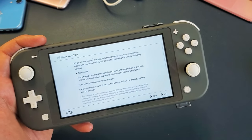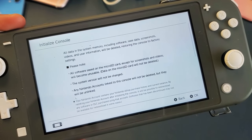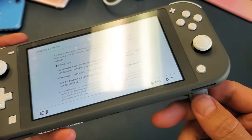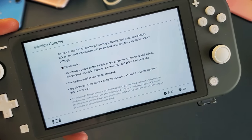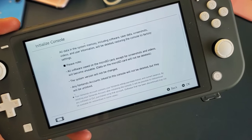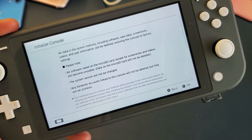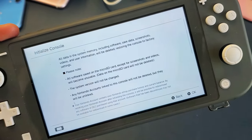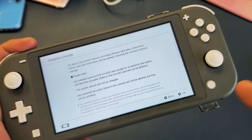Now just go ahead and have a quick read right here. Take note with the SD card — the micro SD card which goes in here. It says all software saved on the micro SD card, except for screenshots and videos, will become unusable. So you have the option to go ahead and pop out your SD card if you want to save software that you already have on there.